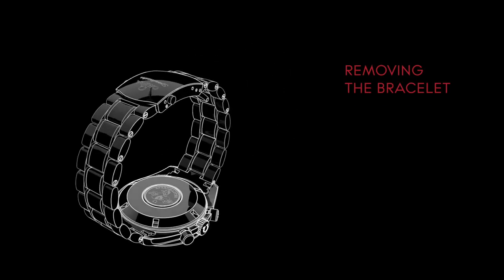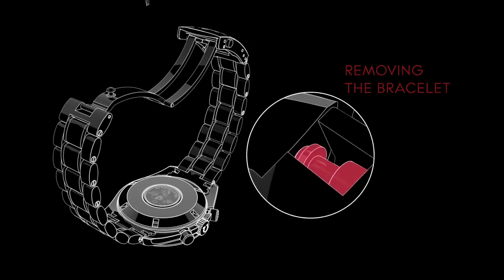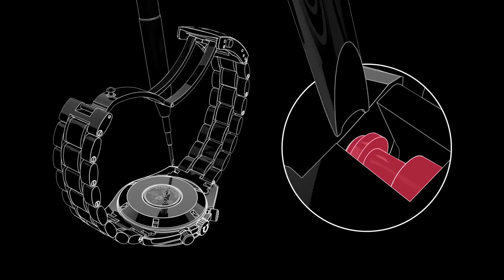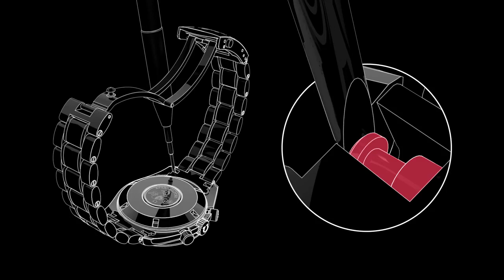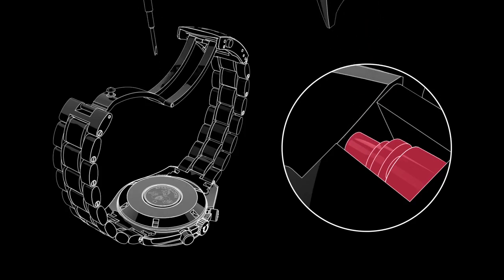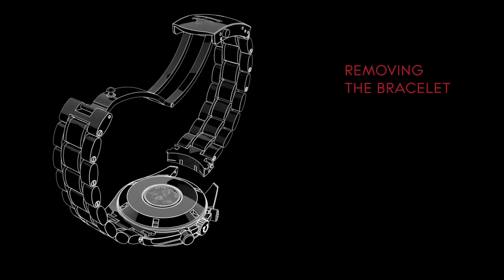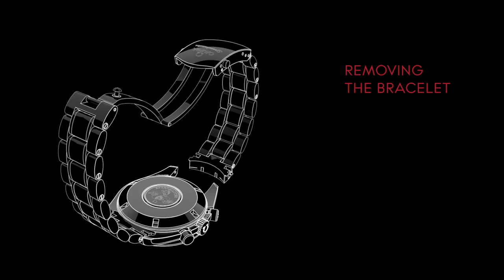Place your watch face down on the cloth. Place your finger underneath the bracelet and apply some light pressure from below. Then remove the pins by carefully placing the tool between the lug and the lip of the pin. Push the pin away from the lug until it pops out of the recess. Once both sides of the pin have been loosened, lift the end of the bracelet out and repeat this for the other side of the watch.